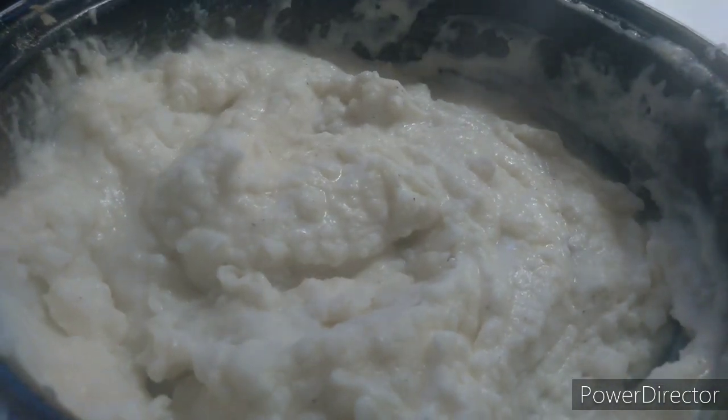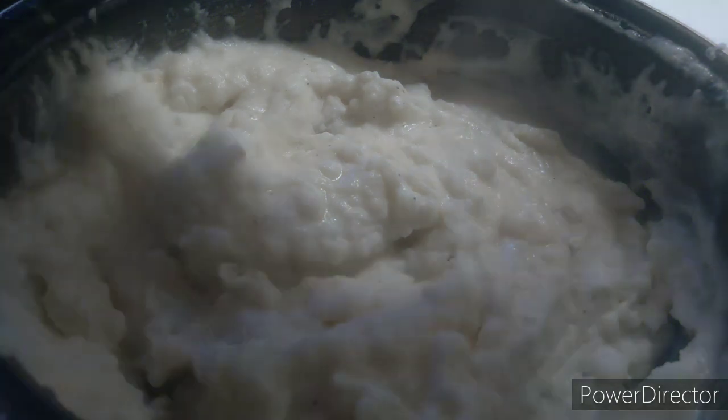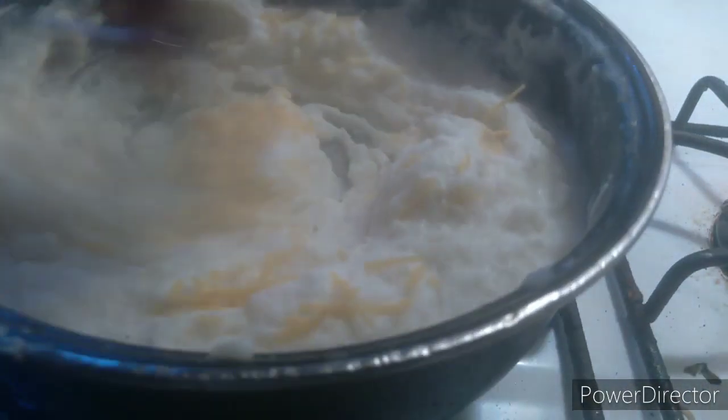Alright guys, wait — one more thing before I leave. My secret: I don't know, you throw some cheese up on there, that's a little bit. And the same thing.